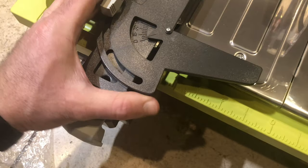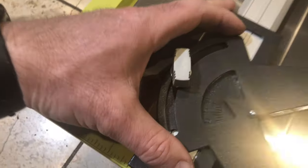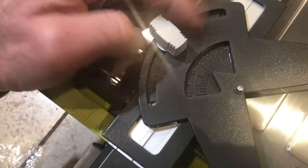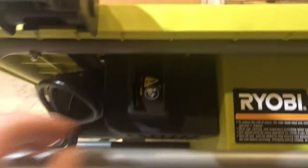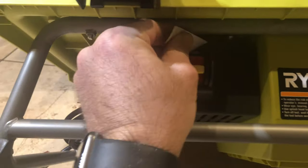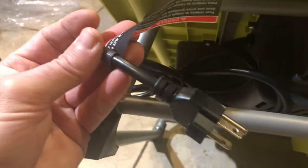It also comes with a tile guide, which is used to help slide the tile through in a straight line. You can also do angle cuts by rotating it, especially for diagonal cuts. It seems pretty sturdy and slides pretty smoothly. The switch is under the tabletop and feels really good to the touch — I was surprised how nicely it feels. I'm assuming it should be waterproof since your hands could be wet when turning the saw on and off. It is also glove friendly, so you should be able to operate it with gloves.